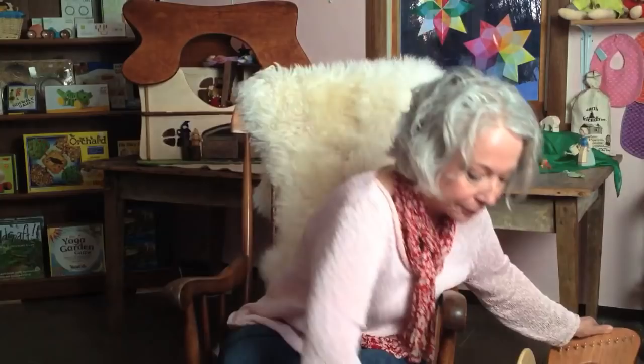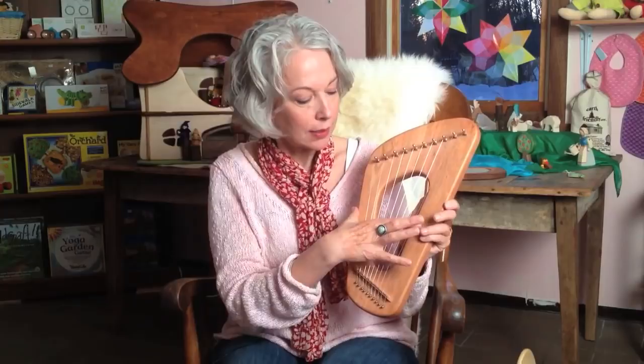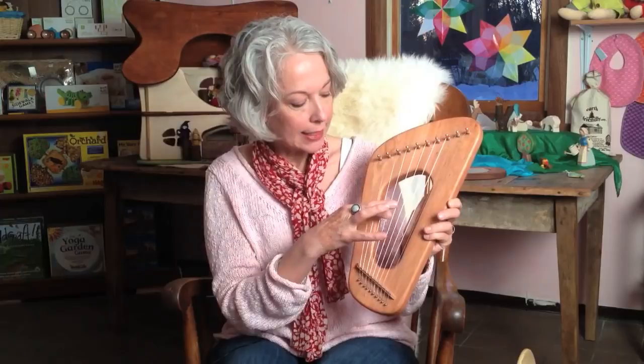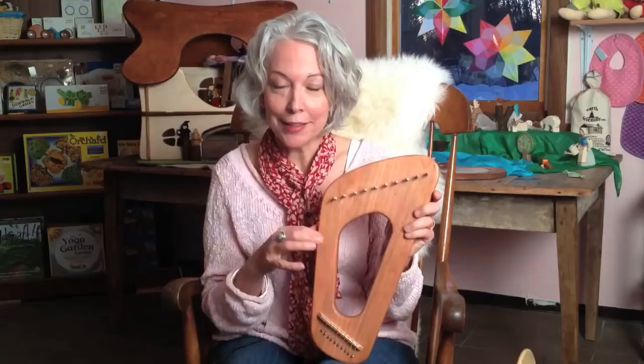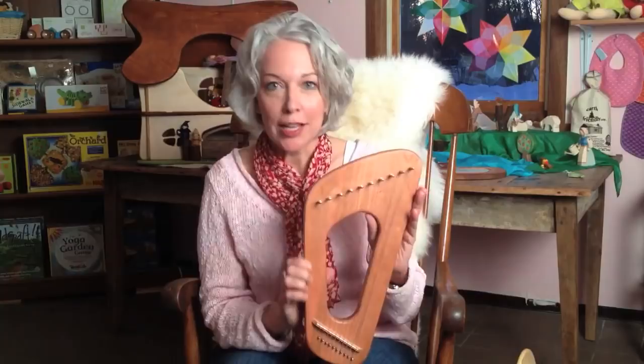The Song of the Sea is also available in a ten-string model. It's the same basic frame with three extra strings. This one is tuned D, E, G, A, B, D, E, G, A, B. The extra strings mean you can play a wider variety of notes and melodies in octaves. When the child gets older — say, nine years old — you can also retune it to the diatonic scale and play all the tunes available in a major scale. So it has more longevity and is perhaps more flexible.